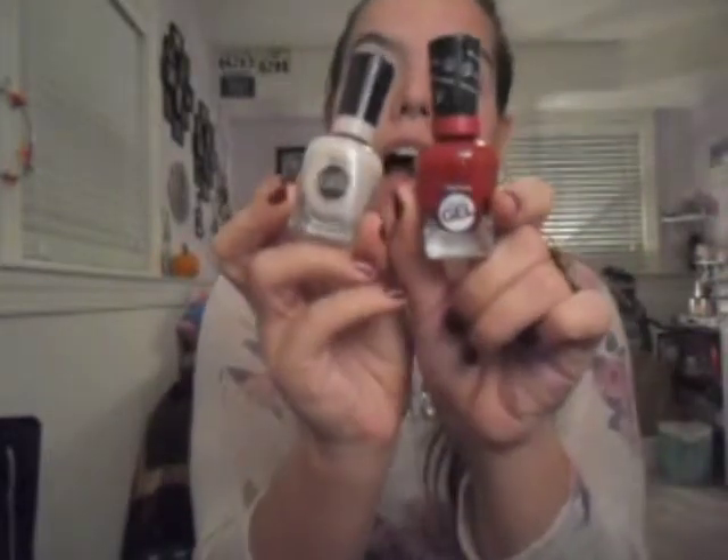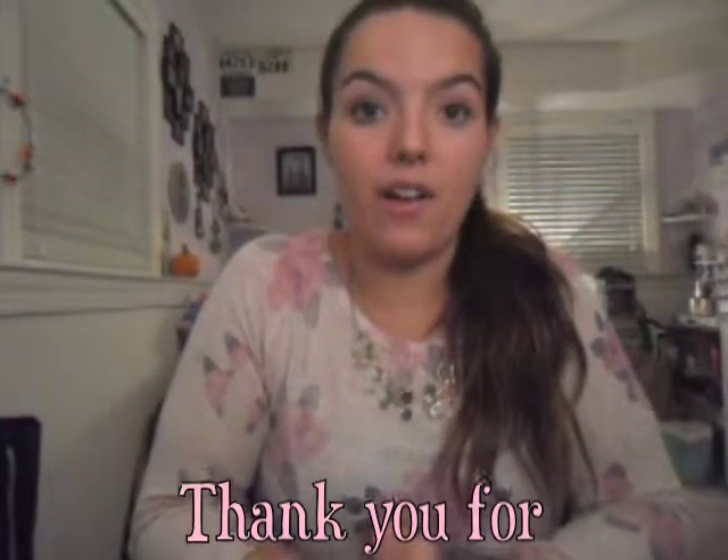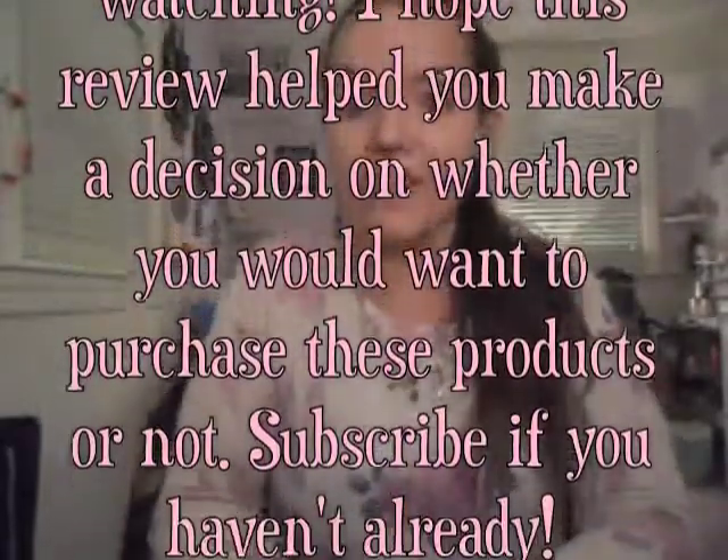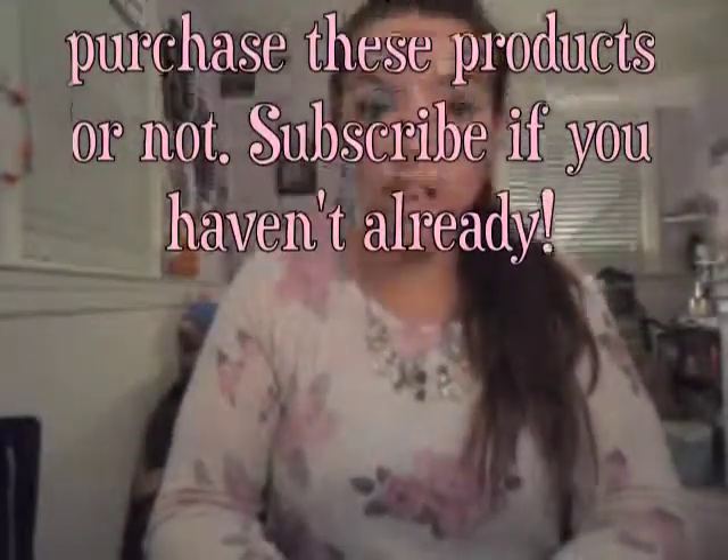If you end up purchasing this item, let me know what colors you get — I only have two right now but I'm hoping to get more very soon. Thank you for watching, make sure you subscribe so you don't lose me in this crazy YouTube world, and until next time, bye!